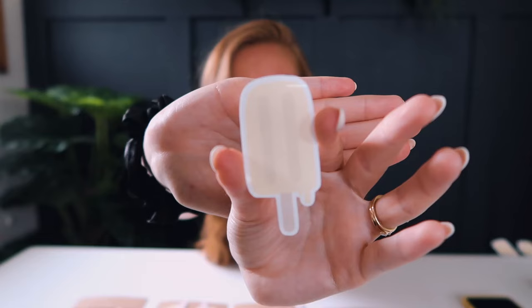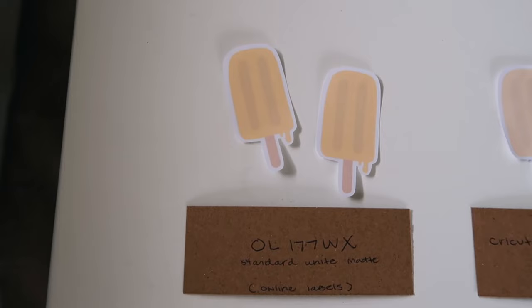Now this is the weatherproof gloss — I loved it. It's such great quality for a gloss sticker, it cut perfectly. I'll remove the backing so you can see — it comes off perfectly and doesn't really crinkle at all. That is the OL177WI.